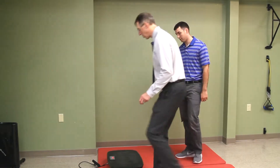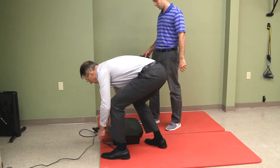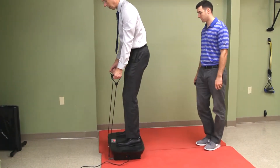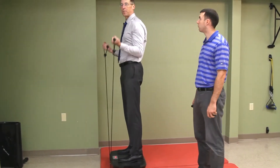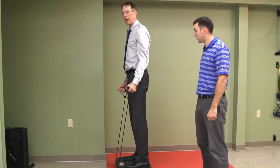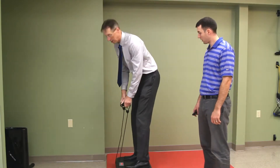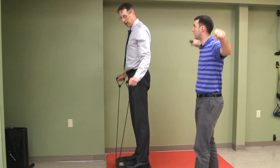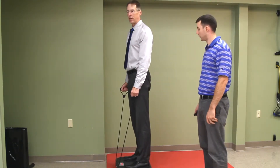They come with these two stretch-type resistance bands, so you can stand on it — it helps your balance a little bit — and you can do biceps curls, shoulder flexion, and shoulder abductions out to the side. That's three exercises. I wish the bands were a little longer though; when you go out to the side it's a bit short and there's too much stress at end range. The biceps curls are fine.